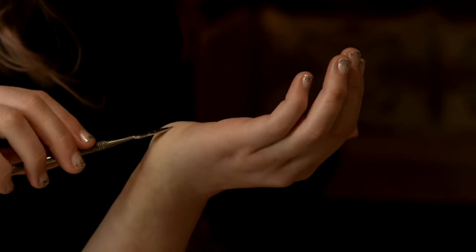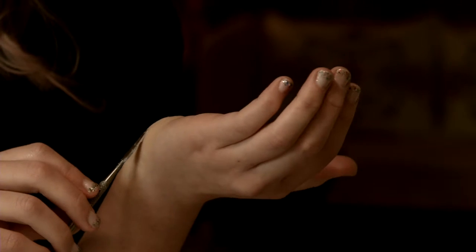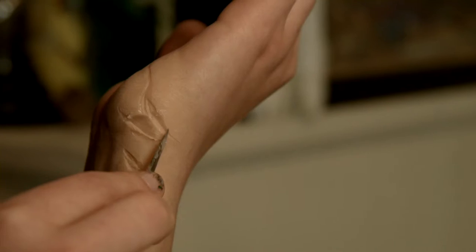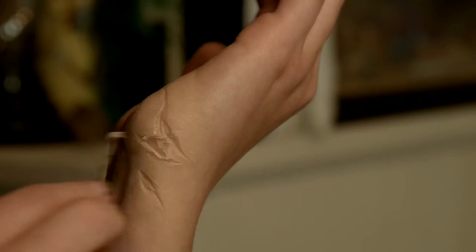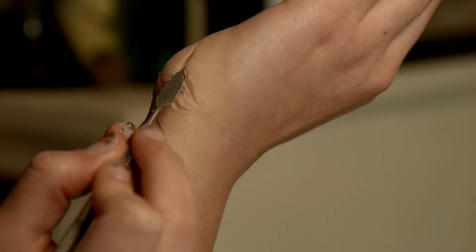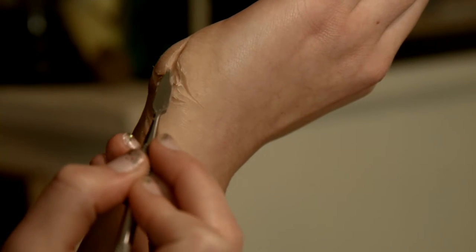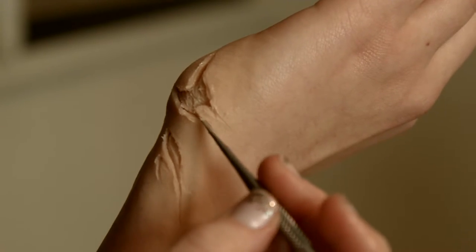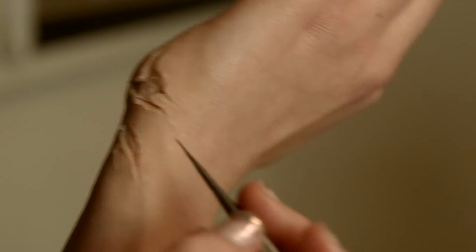Now the next step is to make the cut mark into the wax, basically sculpting what the wound is going to look like. I'm getting the basic shape, and I like to keep some texture on the inside of the cut as well.